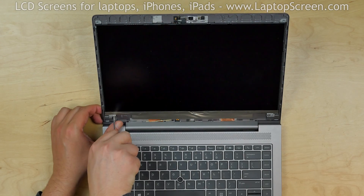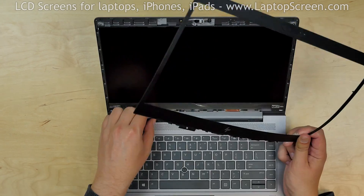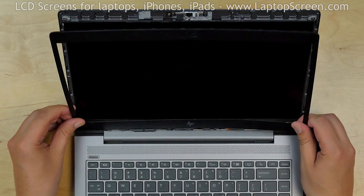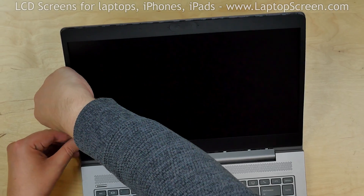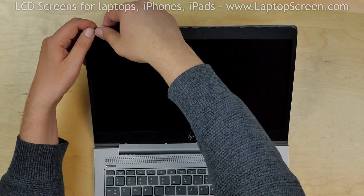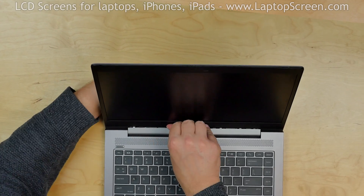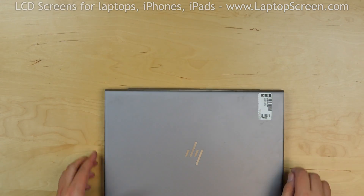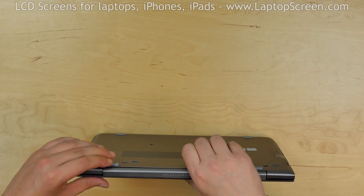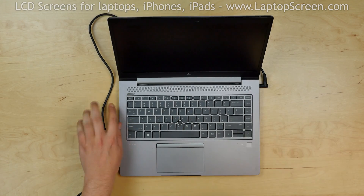Replace the four Phillips screws. Start replacing the bezel, making sure that the bezel is going behind the hinge cover. Press firmly to snap the tabs back in place and go around the perimeter. Close the laptop and make sure that the bezel is properly snapped along the bottom edge of the screen. Turn the laptop on, and we're done.